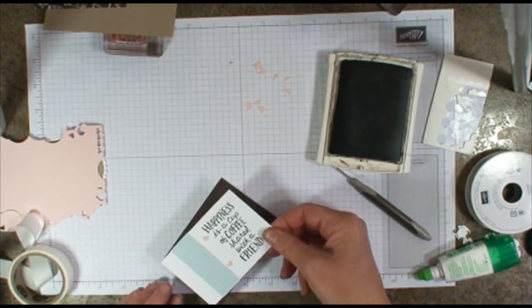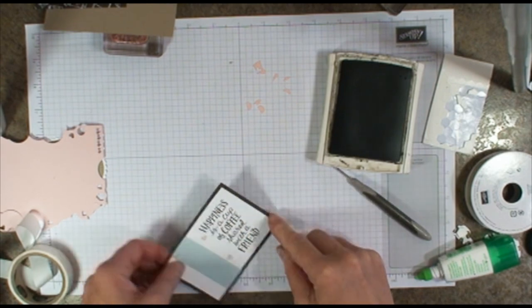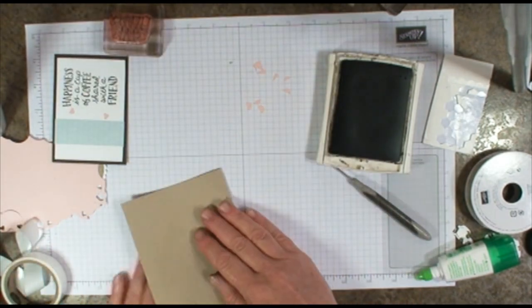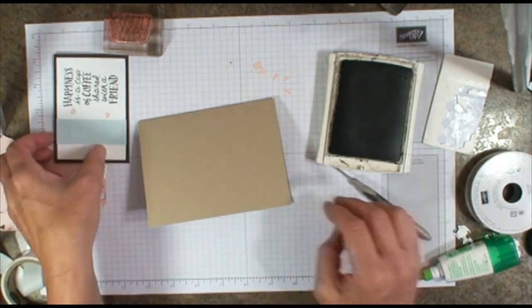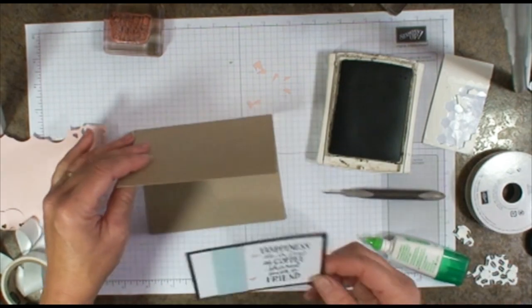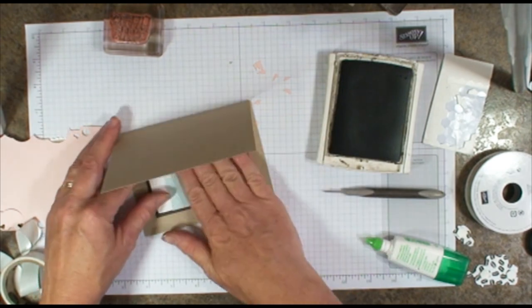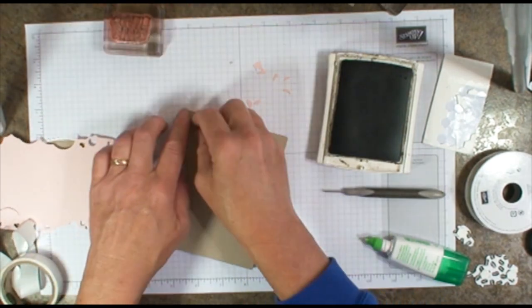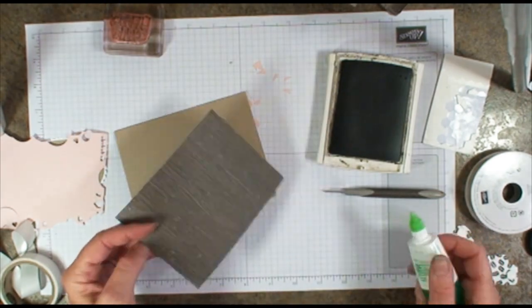Attach our layered oval on the early espresso, and that will go in the inside of our crumb cake. Attach that to the inside. Then it's just a matter of adding the designer paper — love that paper.